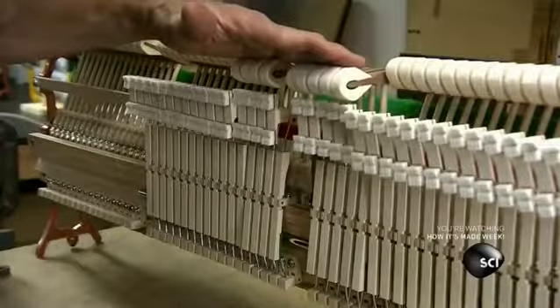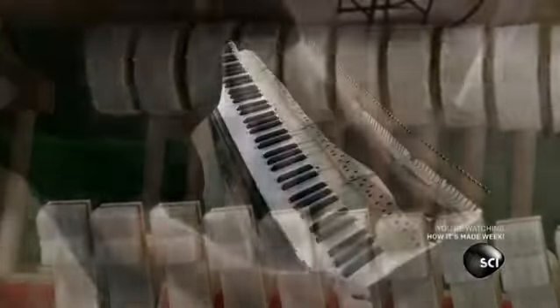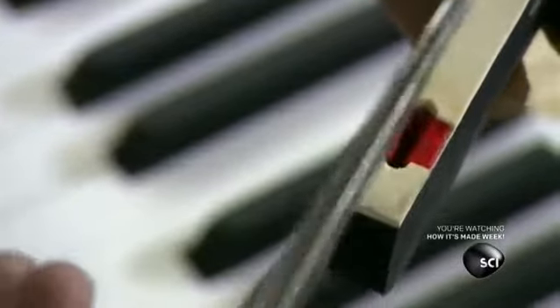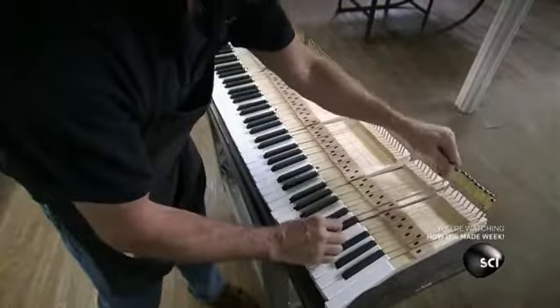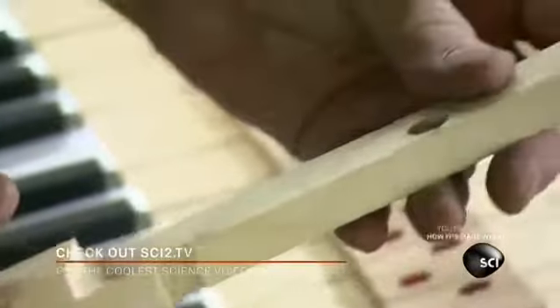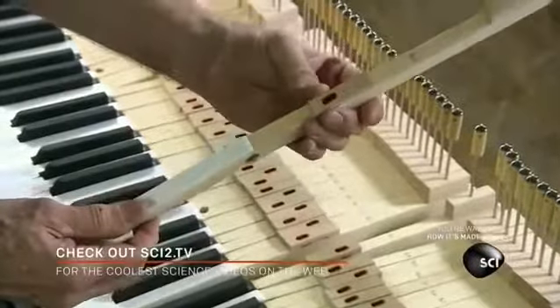A damper stops the string vibration a split second later, ending the sound. Each key has two slots called mortises, lined with a felt bushing to protect the wood from wear. At the back of each key, there's a height adjustment rod called a capstan. Each key also has an embedded lead disc, which equalizes the pressure needed to play an individual key — without this, you would have to press harder on the bass keys because their hammers and strings are heavier.